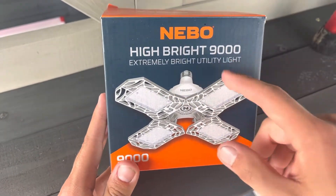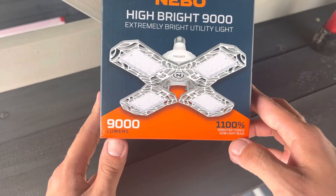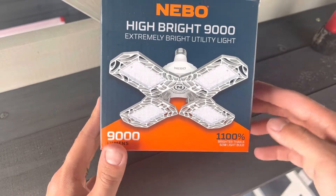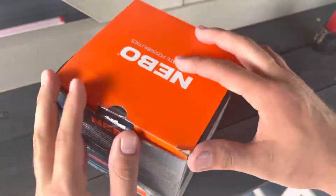This is the Nebo Hi-Bright 9000, 1100% brighter than a 60 watt light bulb. Very interesting. Let's go ahead and open it up.